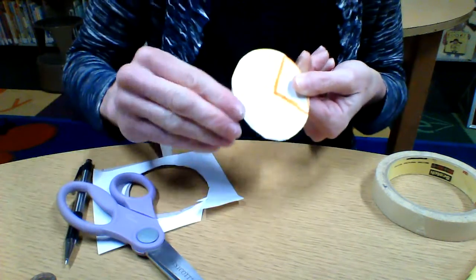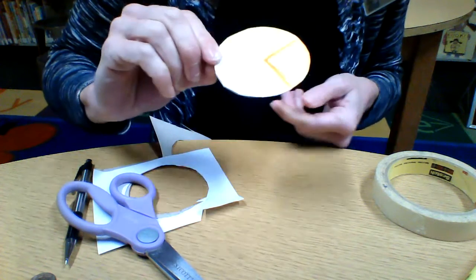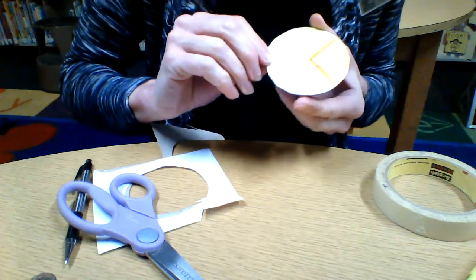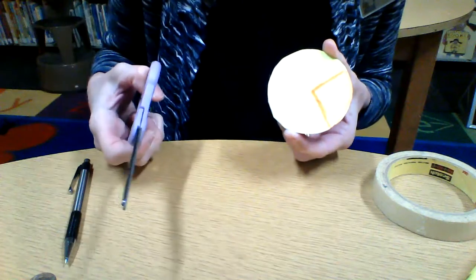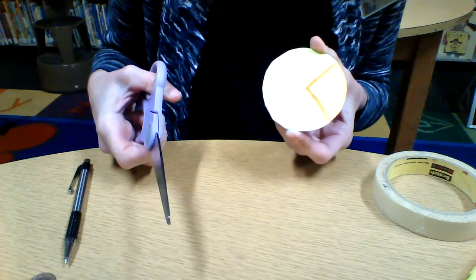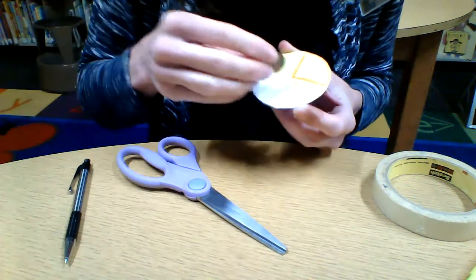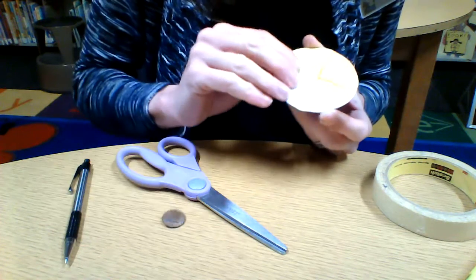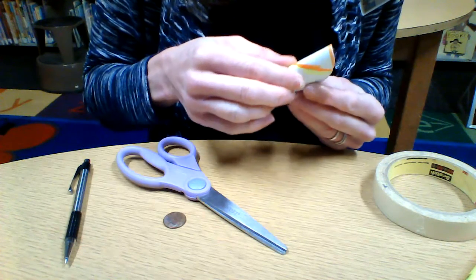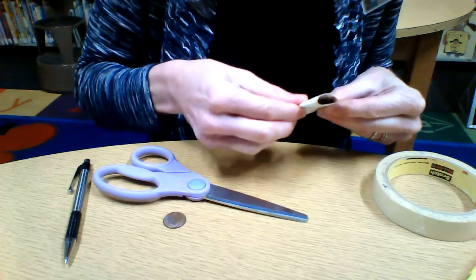So it's partly colored and I have my circle. This is the tricky part — be careful. This is where you're going to use scissors. Depending on your age, if you feel comfortable with sharp scissors, fine. If not, please ask a parent for help. My goal is to try and find the center — I think it's about there. I'm going to carefully fold it just a little bit and make a very tiny cut.